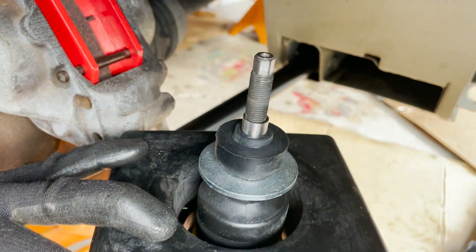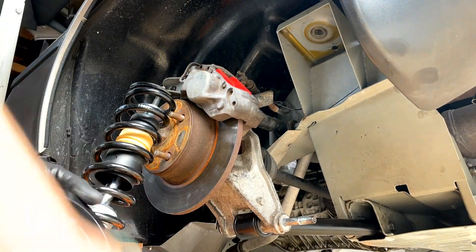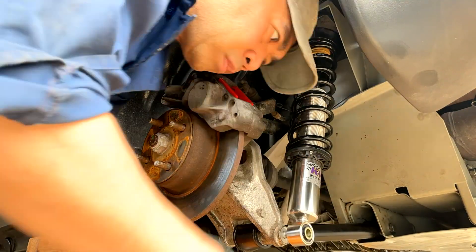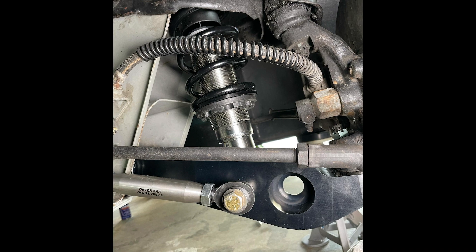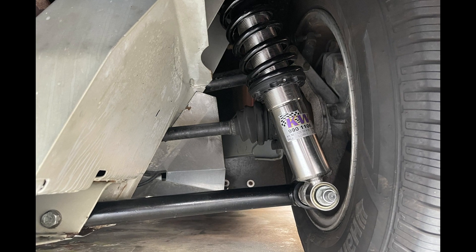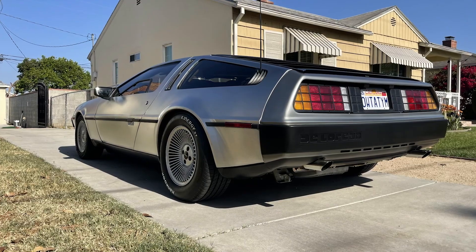This is what the top of the rear spring should look like before you install it. That's the suspension install video. Hopefully this video helped you install your own suspension. There were a lot of components and the KW coilovers look great. Special thanks to Chris and Todd for the extra help and I'll see you in the future.